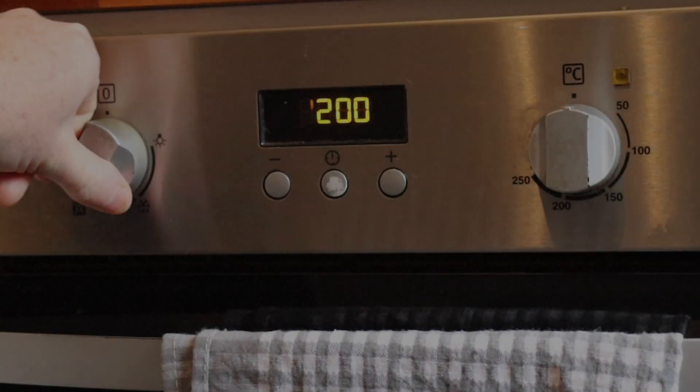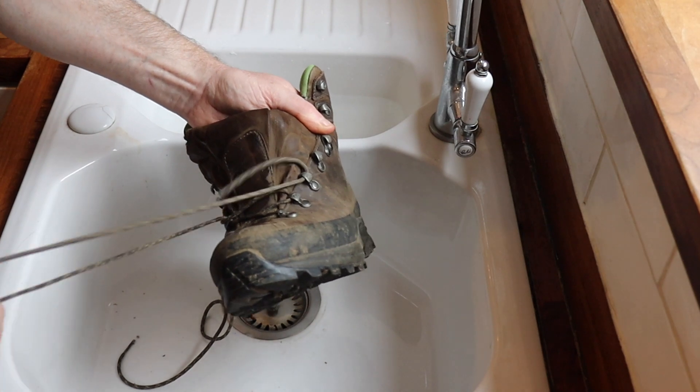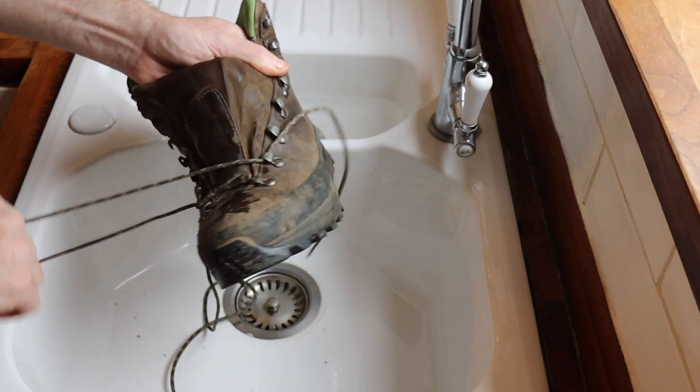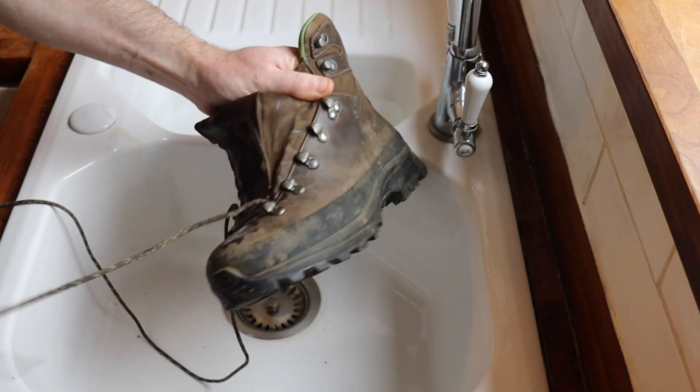I was reading up about how this stuff works, so I'm going to follow the manufacturer's instructions and use it properly to see how the boots come out. I've just put the oven on to warm up slightly — not a high temperature, just 50 degrees. I don't want it any higher than that.